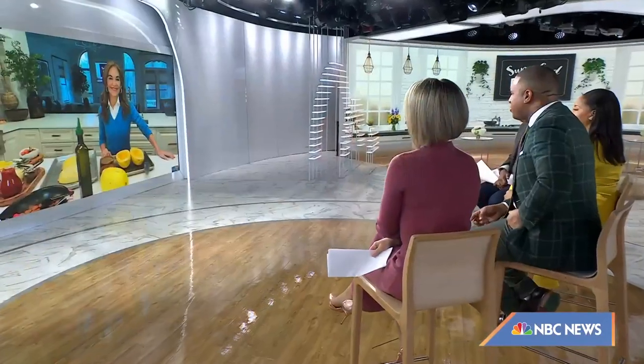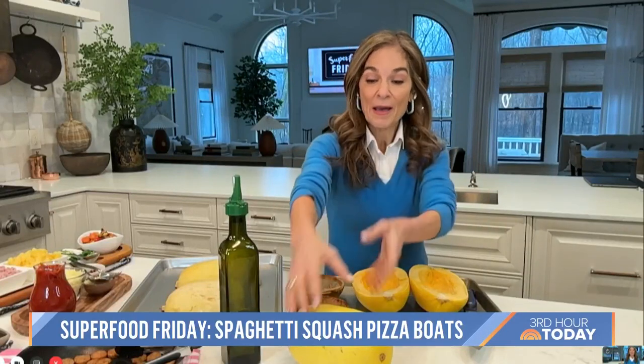Today, nutrition and health expert Joy Bauer is here with a really cool, fun dinner idea. She's taking a seasonal winter vegetable and giving it a pizza makeover. You guys are going to love this one. Basically, I'm taking two beloved dishes — saucy spaghetti and cheesy pizza — colliding them, and we're going to build it in a spaghetti squash. For people that haven't experimented yet with spaghetti squash, I'm going to give you the 101, everything you need to know.